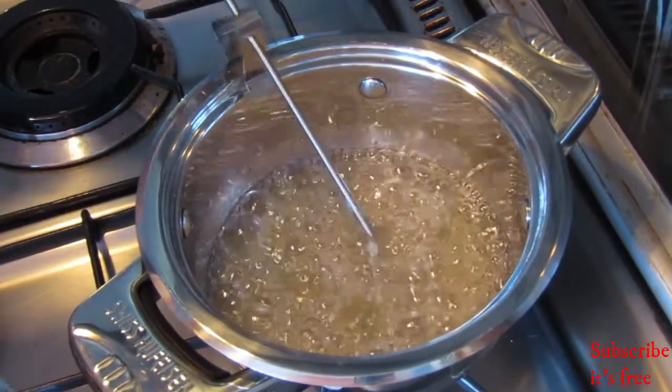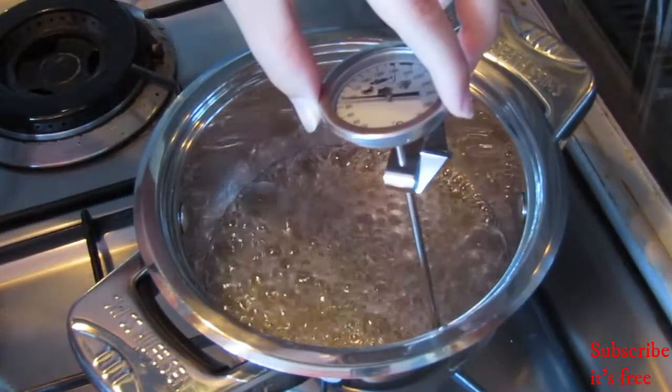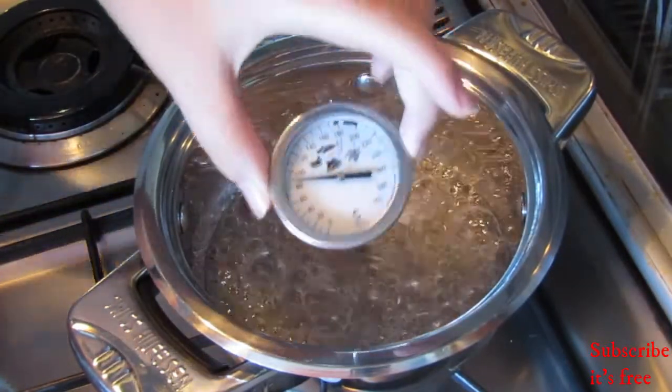Bring the mixture to the boil without stirring, using a candy thermometer. The mixture should come to a temperature of 114 degrees Celsius.